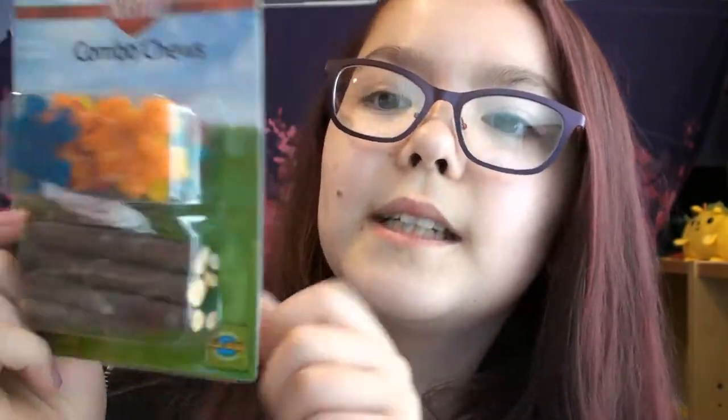The last product in the box is these combo chews. There are some puzzle pieces and Applewood sticks. I got a bunch of different chews so my hamster can have a variety of things to chew on, because you shouldn't just get one kind. Their teeth never stop growing and they need to wear them down, so variety is important.